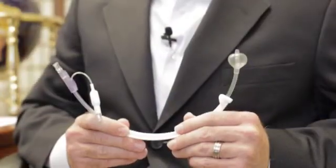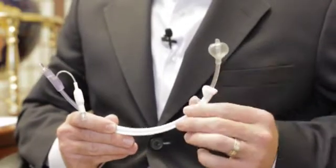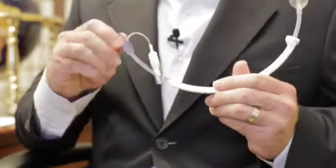If you use the Zenani or Zumi uterine manipulator, we made these same great improvements. We still have the pear-shaped balloon, a shorter, smoother distal tip, and this great flexible connector on the back.